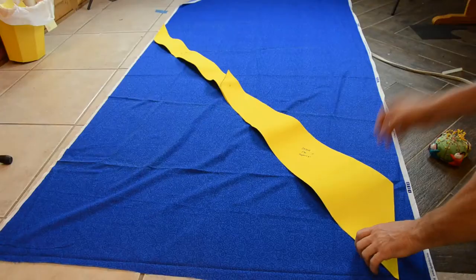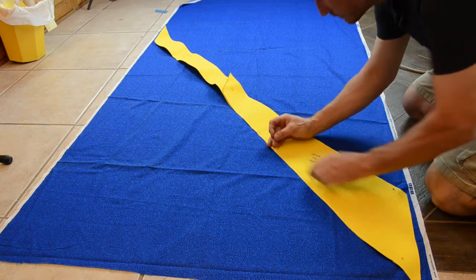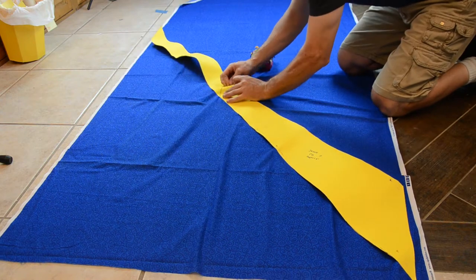Today I'm using the tie pattern included in Simplicity shirt pattern number 8180. From that I made a cardboard template — the pattern comes in two parts but I put them together as one for my template. With the fabric right side up, lay your tie pattern along the bias, which means diagonally to the warp and weft of the fabric.